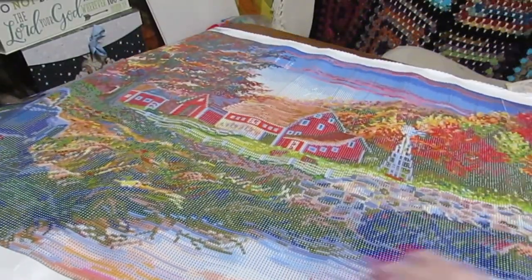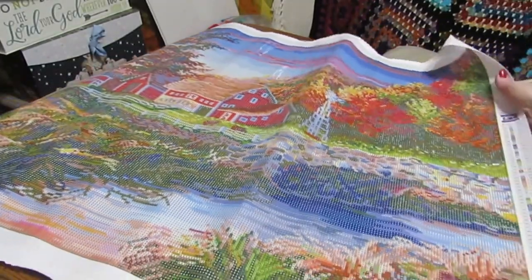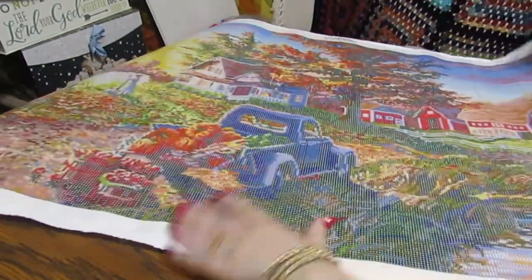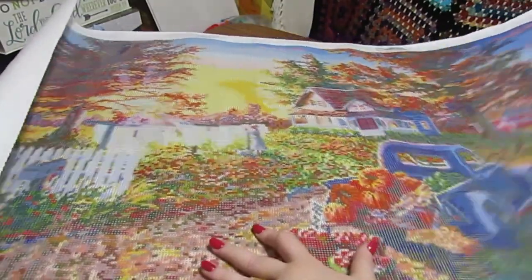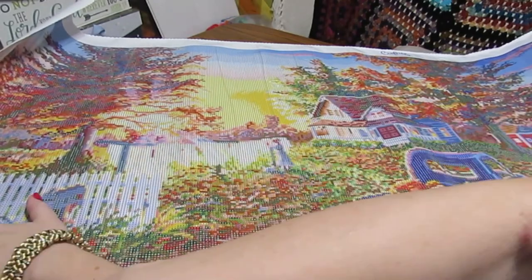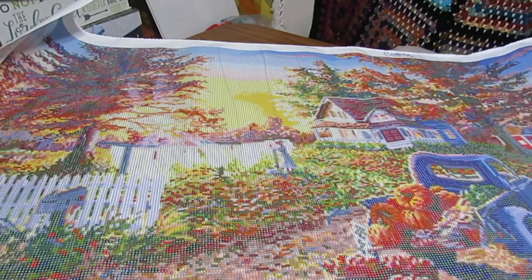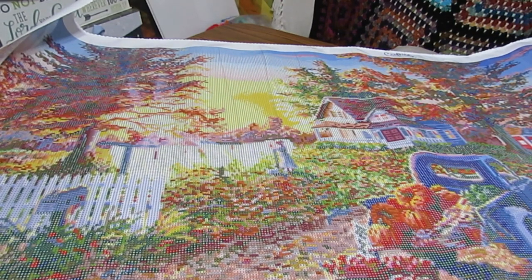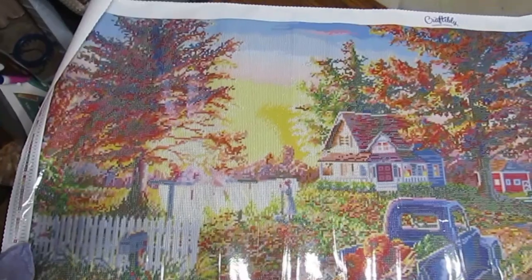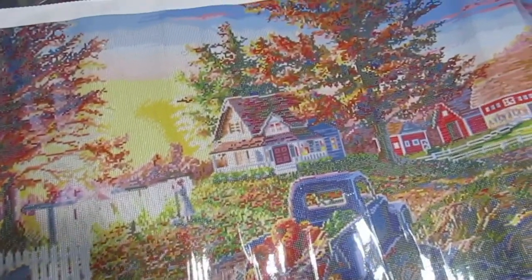Look at all the pretty barns — oh, this is so pretty. Then we have a windmill over here. This is going to be fabulous! I'm going to try to lay this out in some fashion and kind of take you across the way it looks, because this is gorgeous. It's huge — like I said, almost as tall as I am.